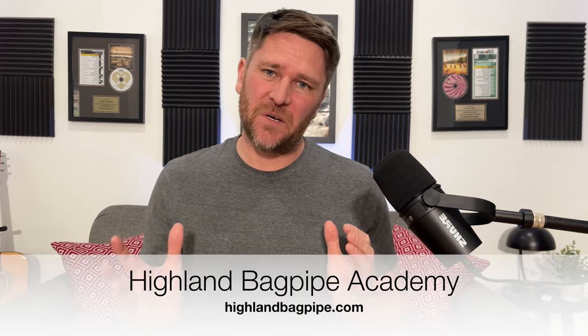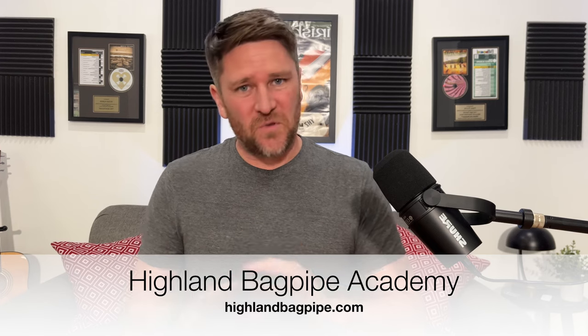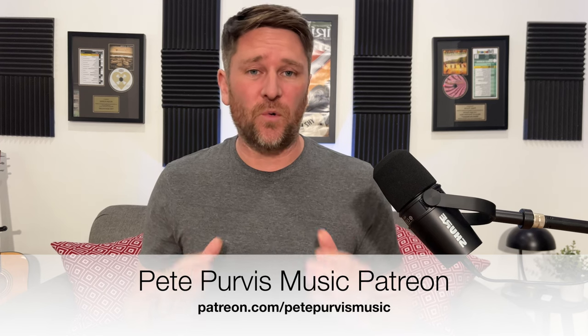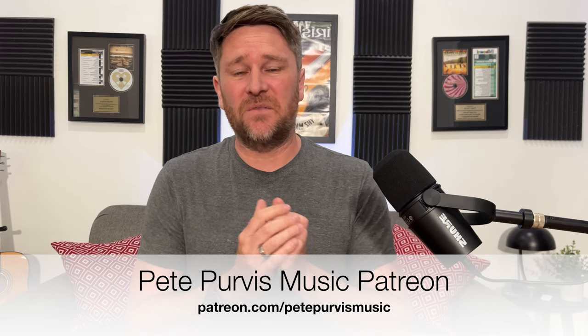Stay tuned for another video on getting started on the bagpipes. Thanks for watching everybody — if you got something out of this video, I'd really love it if you could like the video, share it, and subscribe to the channel. It'd also be great if you could check out the Highland Bagpipe Academy at highlandbagpipe.com — all sorts of great resources there. I also have a Patreon where for as little as a dollar a month you can help support me and this channel, and you get access to videos early, free tune books, and all sorts of stuff. Thanks so much, and I'll see you next time.